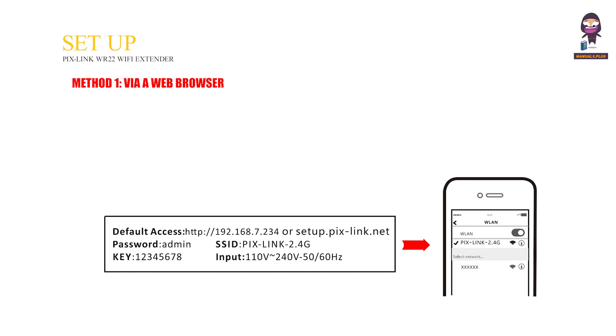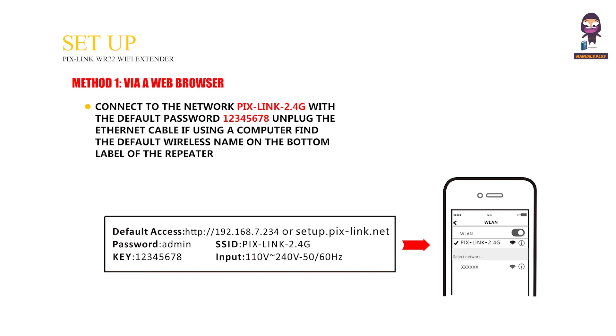Setup. Method 1: via a web browser. Connect to the network Pixlink 2.4G with the default password 12345678. Unplug the Ethernet cable if using a computer, and find the default wireless name on the bottom label of the repeater.